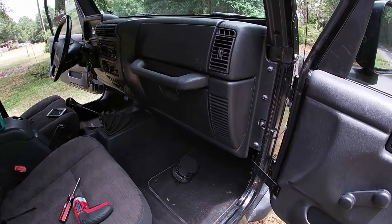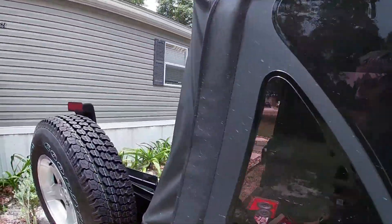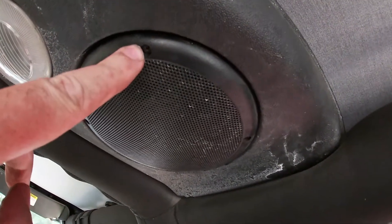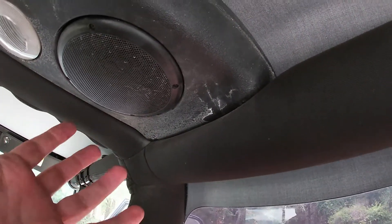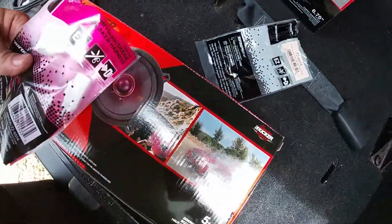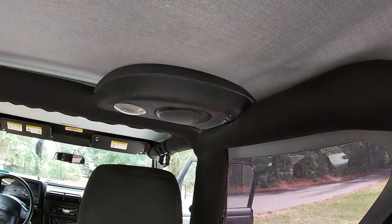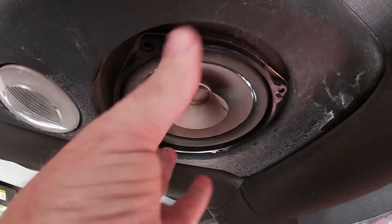Both fronts are done, both confirmed to work. Now on the back here it's pretty easy — even simpler than the front. Four little screws right here, the cover comes off with the speaker, and you just unplug it. We'll use our quick connect, plug the new speaker in, rest it on the grill and stick it back in. Here's our factory piece of junk.